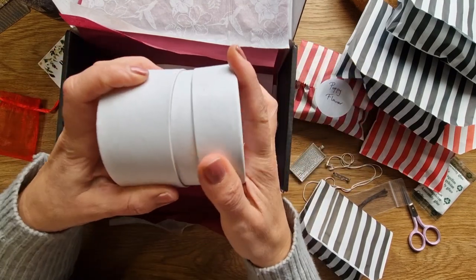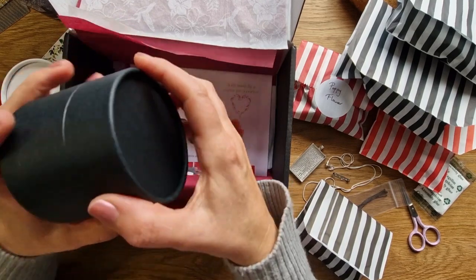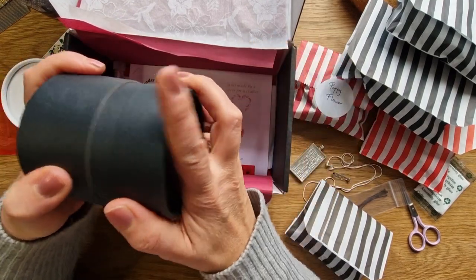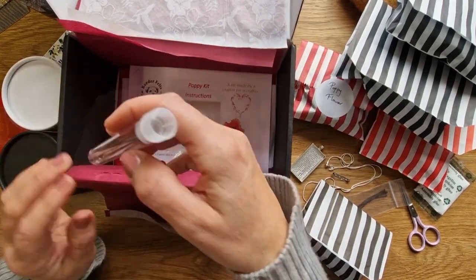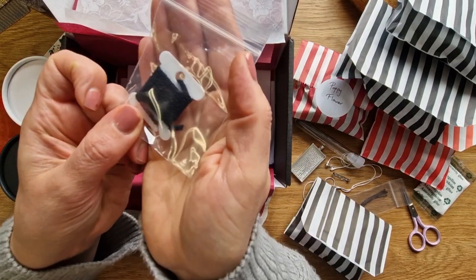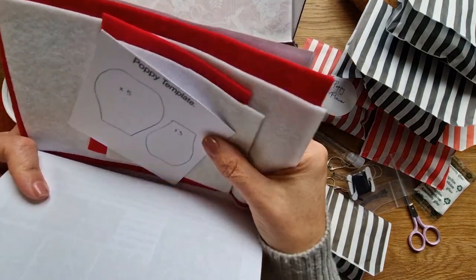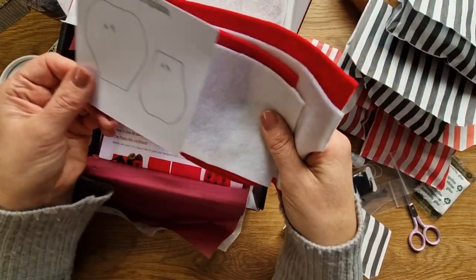These are the two boxes — not just one, two boxes — that you get, and we're going to do some flat 2D felts to go on the top of them. You get a lovely range of colors as well, which is really good. You get two needles, some thread, all the instructions, and all the felts are already included. You can see there's an awful lot in your kit.